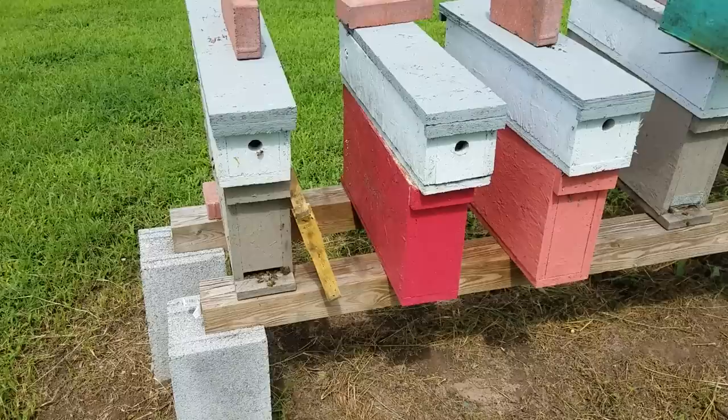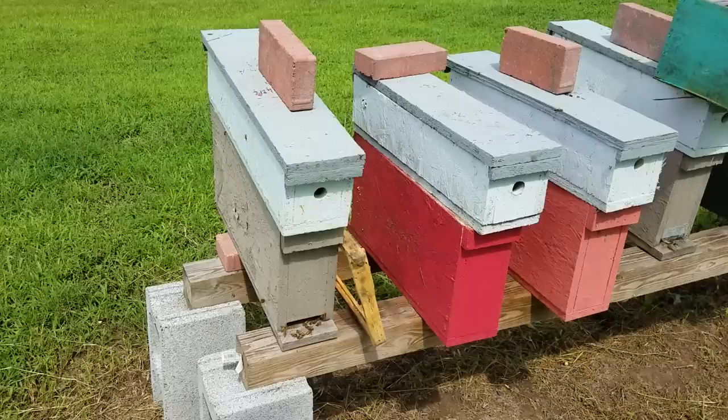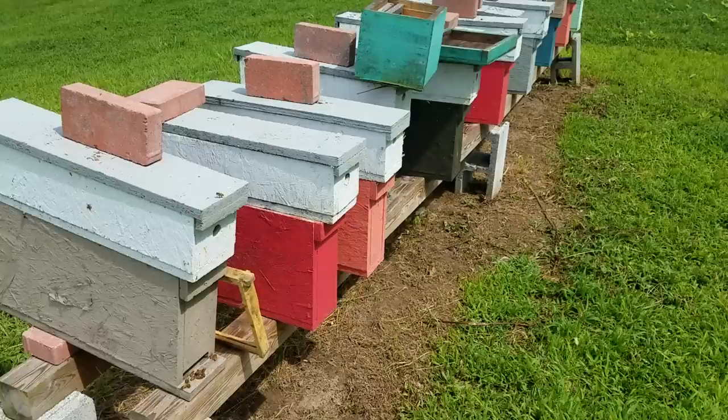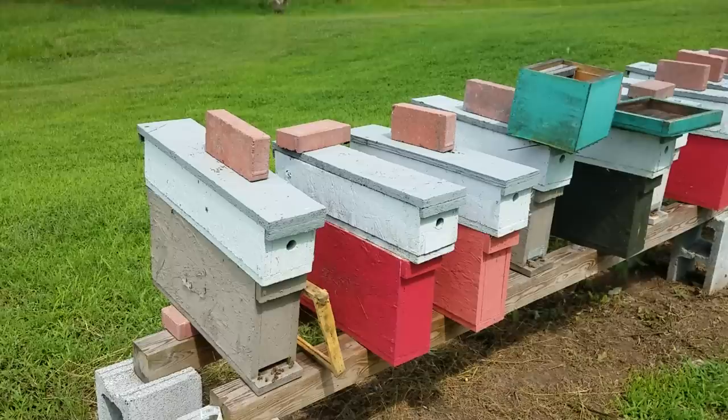You can also introduce mated queens — they do excellent. Any beekeeper when you start out should get yourself a couple of hives, two or three, and along with that make up four or five of these. I'll put the plans in the description. You can make your own — they're not that hard to make. Look in the description and I'll have the full plans. Copy them, share them, tell everybody about them. We want everybody to get these because once you run these, you'll wonder why you never did before — they're so easy.